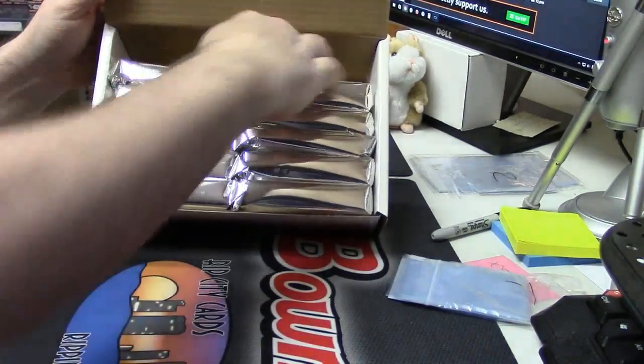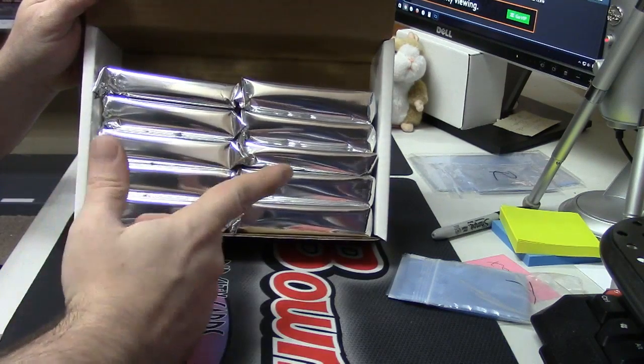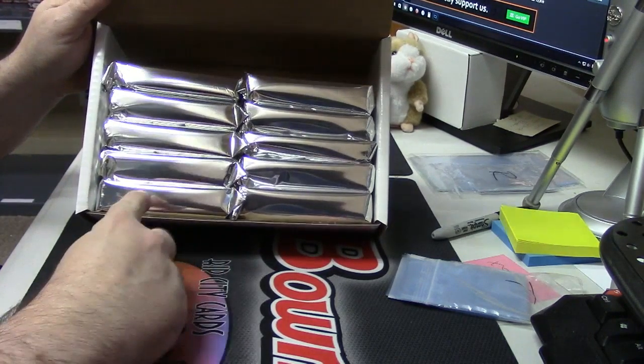There's 1, 2, 3, 4, 5, 6, 7, 8, 9, 10. So 5 on the left, 5 on the right. You get 1 pack. There are 6 hits per pack.